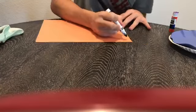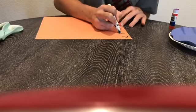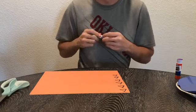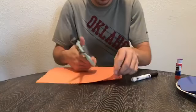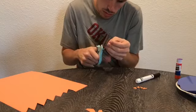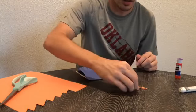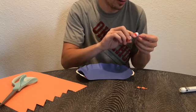To make our fish we're gonna draw little triangles. Now we're gonna cut them out. Now that we've cut out all our triangles, we're gonna glue them on to our paper like this to make our goldfish.